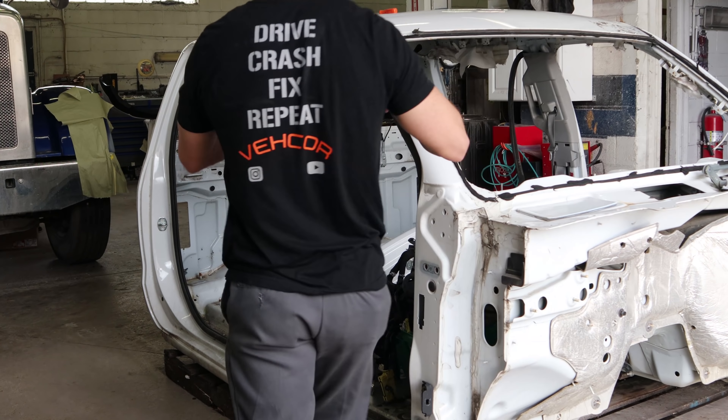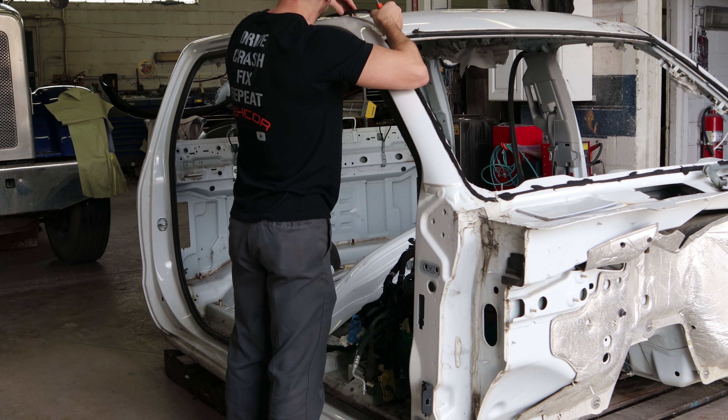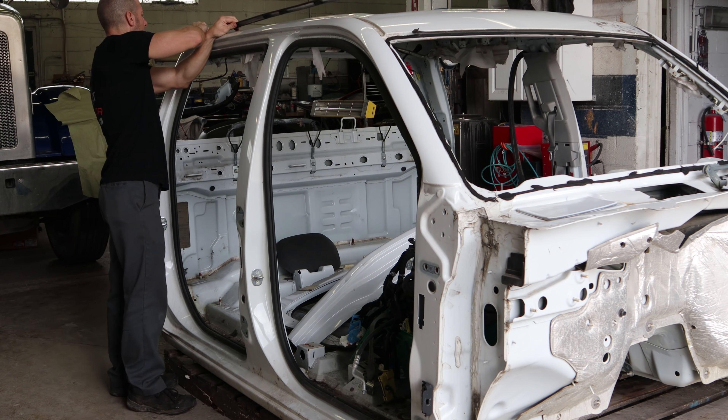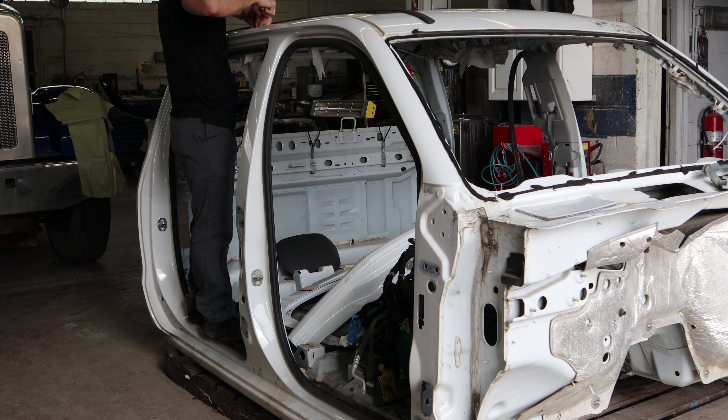Today we're going to strip all the parts off of our donor cab here for our Sierra Denali. Take off the molding up on the top - it just pops off and then the clips come off separately, and then you just push them back into the molding and they just push on.